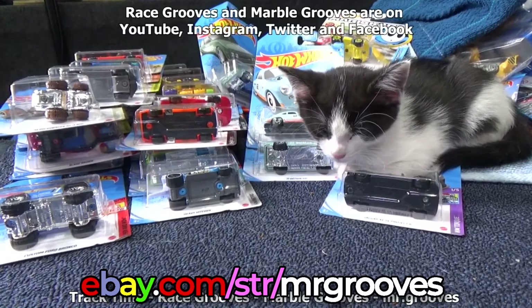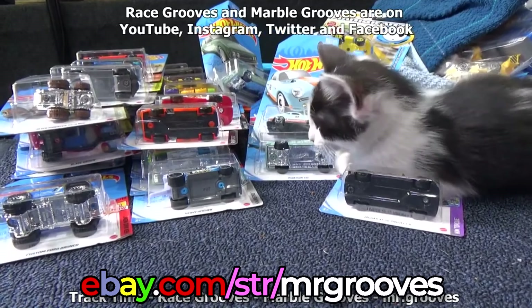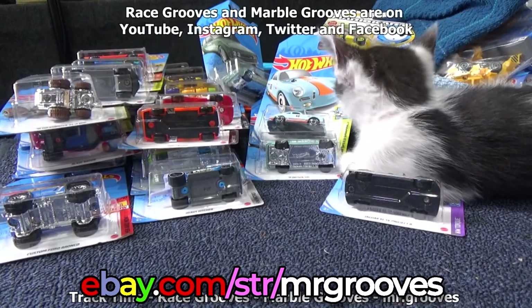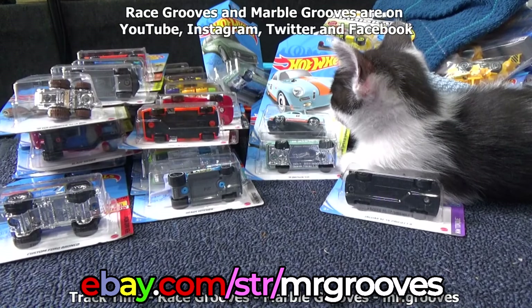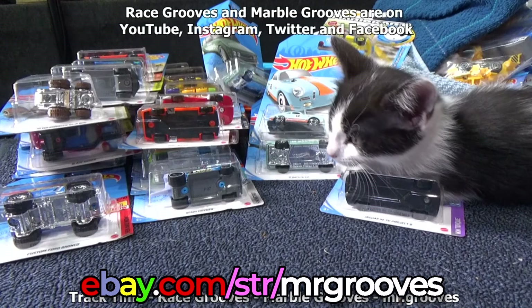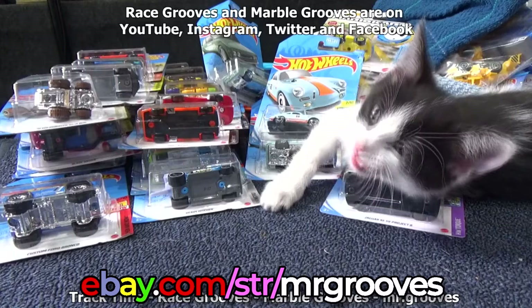I thank you for joining me, and Dottie too. Thank you very much to those of you who have purchased something off of eBay — I appreciate it. I've got to make space; stuff's gotta go — from my collection to yours, of course. Happy collecting. Bye bye.